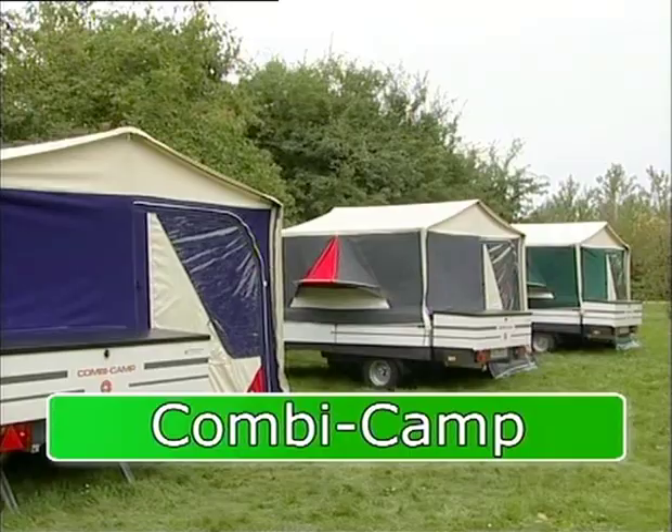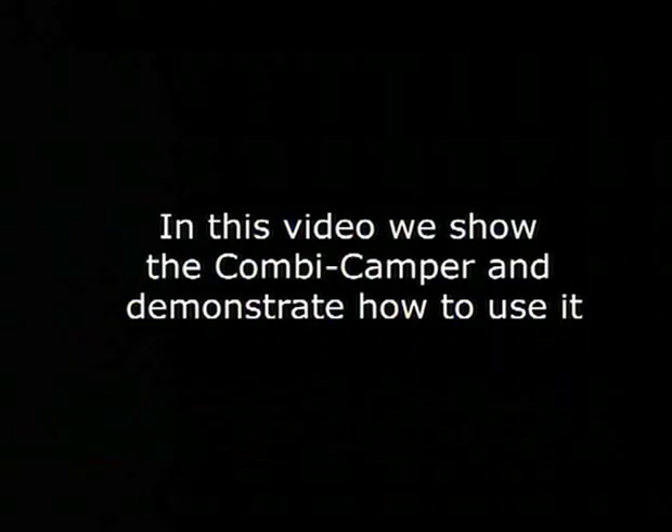Congratulations on your new Combi Camper! In this video, we show the Combi Camper and demonstrate how to use it.